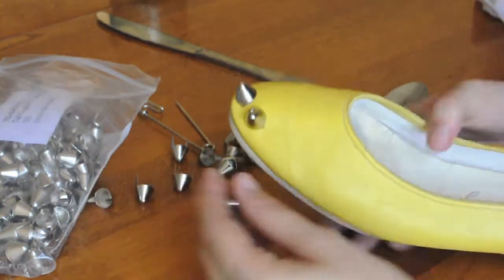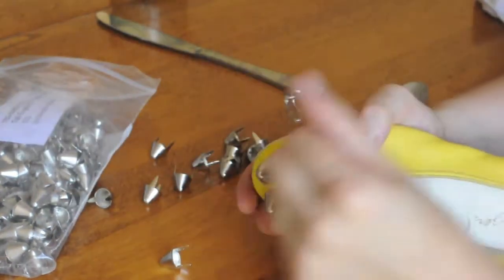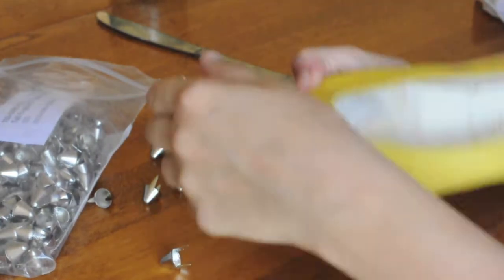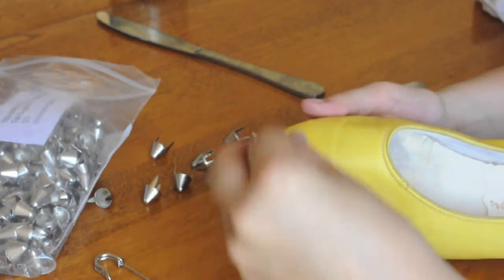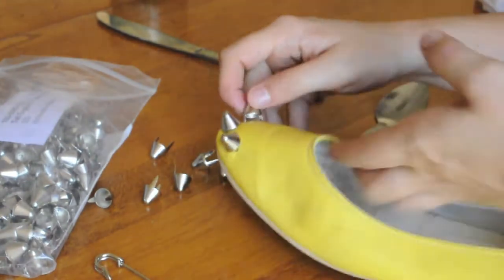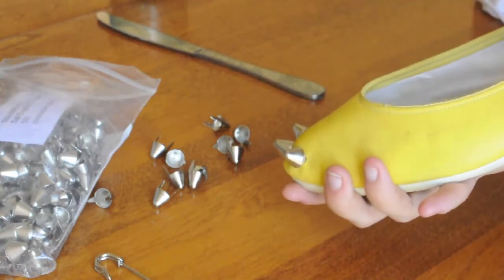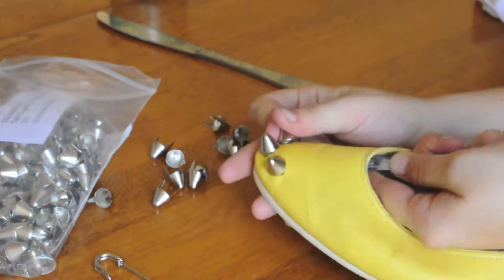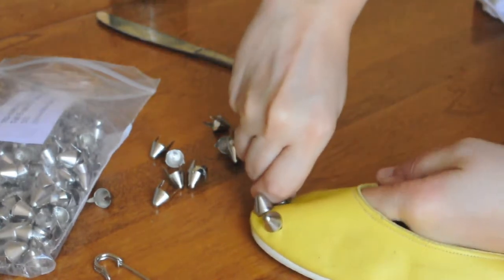First, you're going to press the stud into the shoe, which will give you an indent. From that indent, you're going to poke holes and that's where your prongs are going to go. Push the stud into the holes you just poked — be careful of your fingers. Then use a butter knife or a spoon to fold over the prongs.